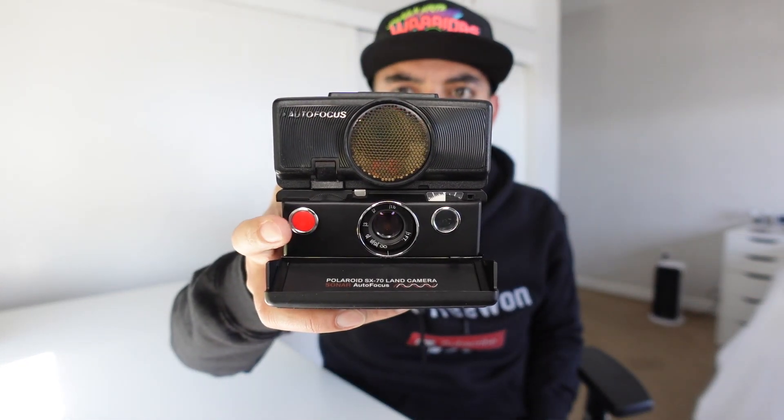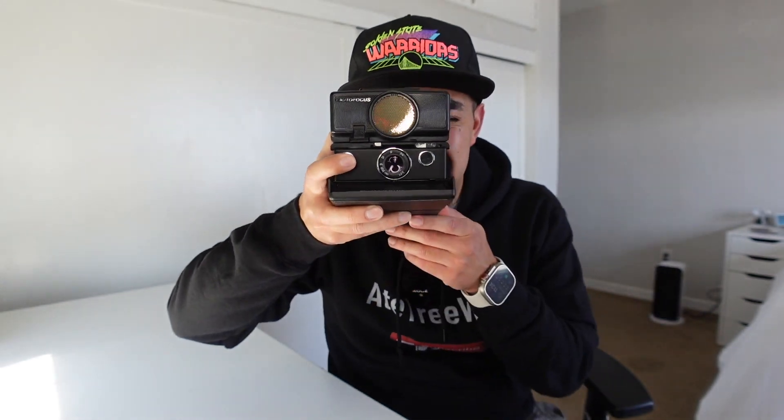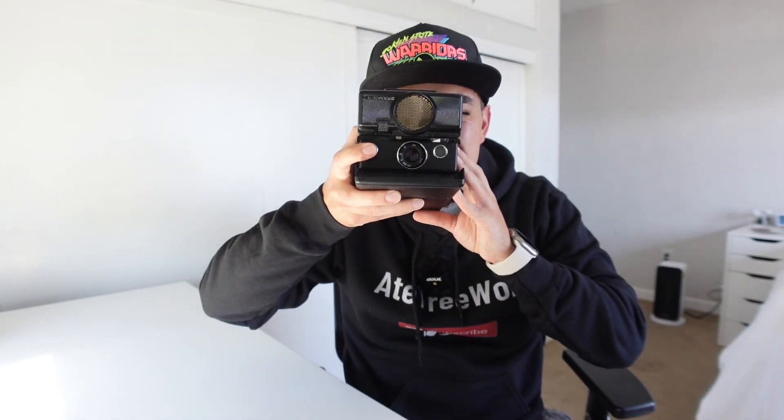Once the film is in there, the camera starts working because there are batteries in the film cartridge itself. You can hear the autofocus working now. Let's see if I can get a shot of you guys — this might be a little too much light because the ring light is hitting me here. Let's turn this off and get a little shot of the setup.